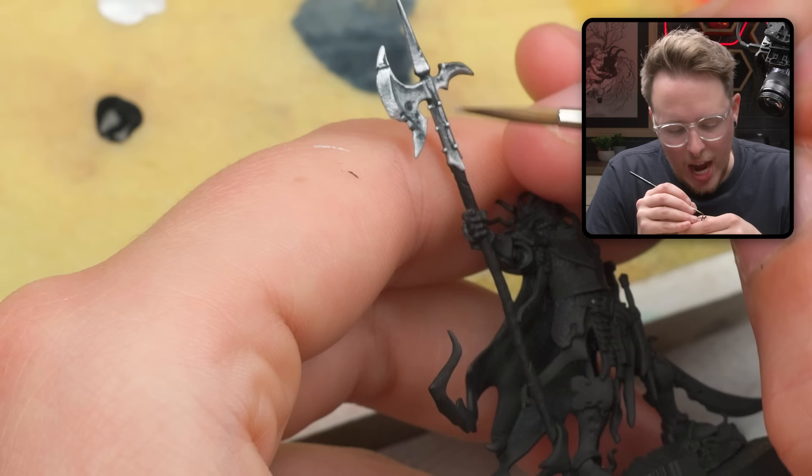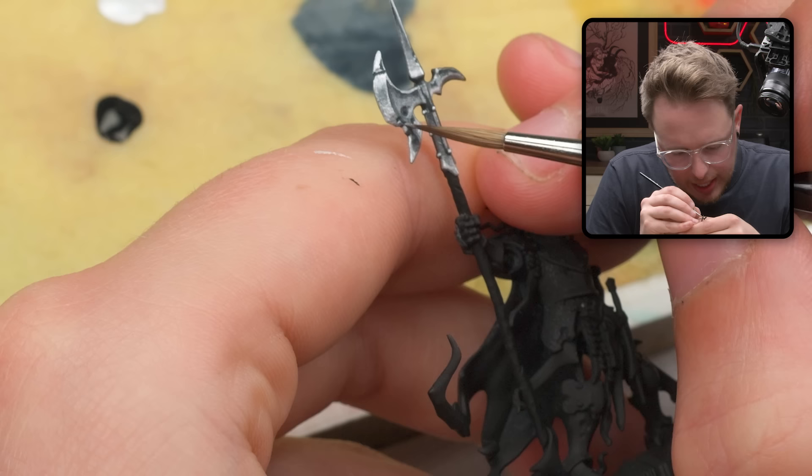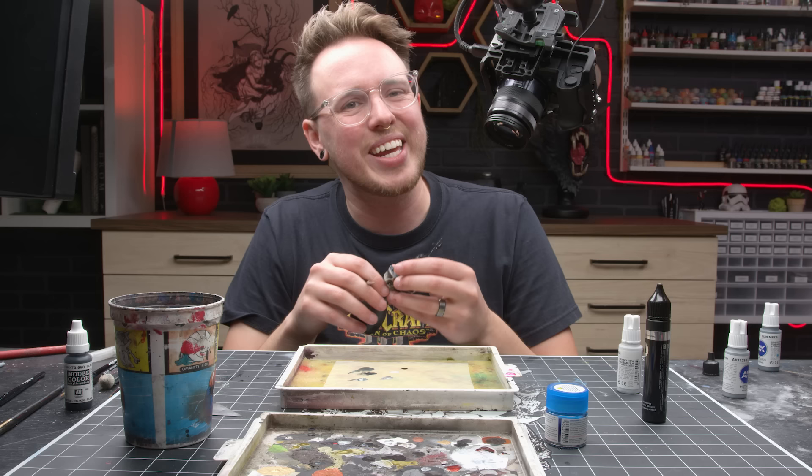Essentially it's the point on a shiny reflective object where the light is reflecting into you, the viewer's eyeballs. You will see this when you're looking at a lake — on the top of little ripples you'll see little bright sparkly lights. That is a specular highlight. You'll see it on all sorts of things all the time.